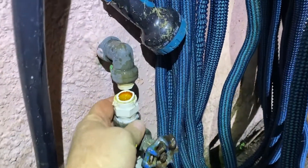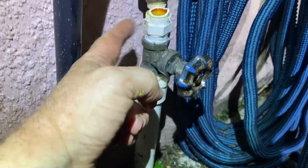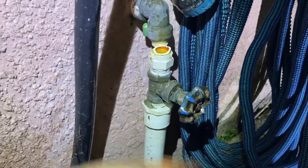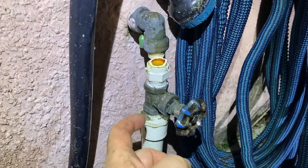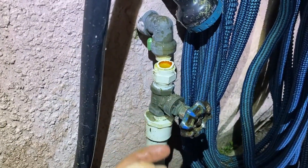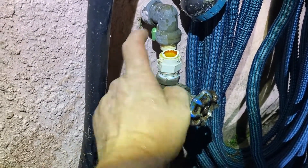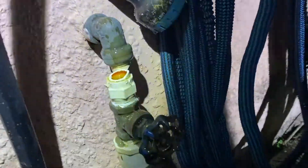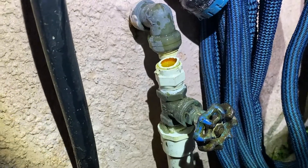So I've cut it. Next, I'm going to use my channel locks to take that off, and then I should be able to unscrew this. Then it's off to Home Depot to buy a new one of these and a new one of those. I'll cut a piece of CPVC to put back in the shark bite, and I'll have to pull that shark bite off next so that it's ready for the new pipe.